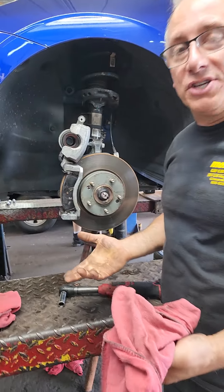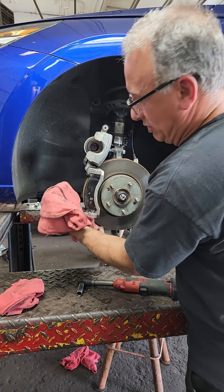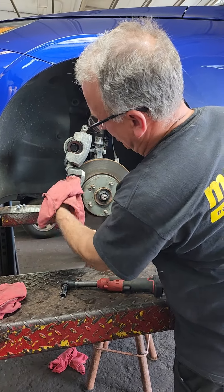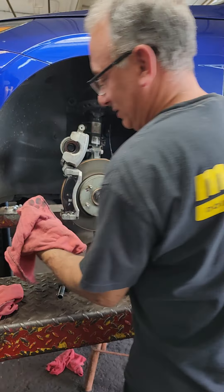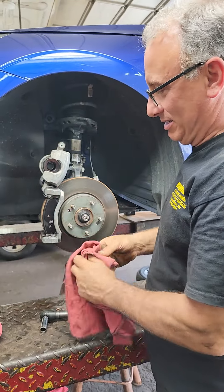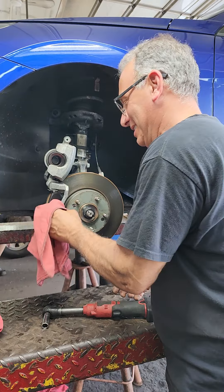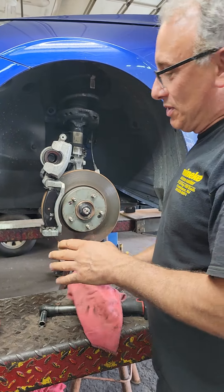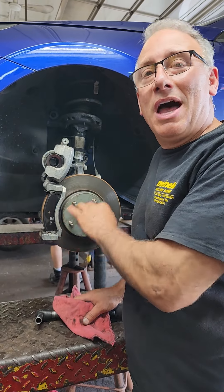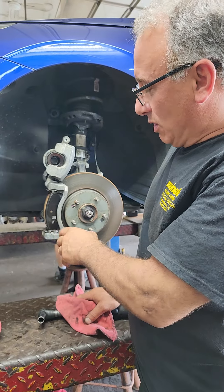You could redo the brake job or take all this stuff out and get all the wheel bearing grease off. You don't put wheel bearing grease on there — why would you do that? That's the stupidest thing I've ever heard. You don't put wheel bearing grease on all these surfaces unless you really hate somebody. If OEM didn't do it, you don't have to do it.